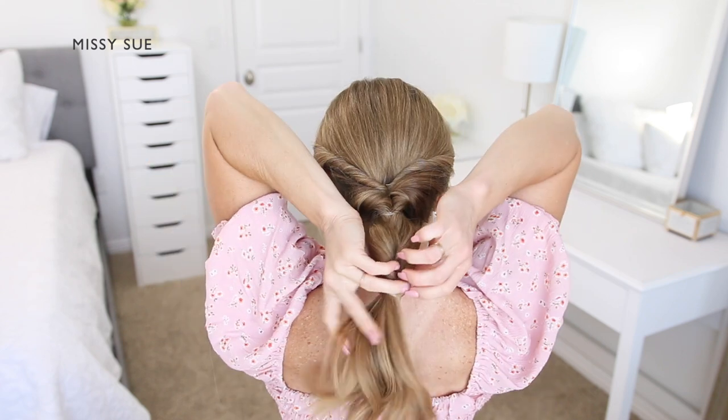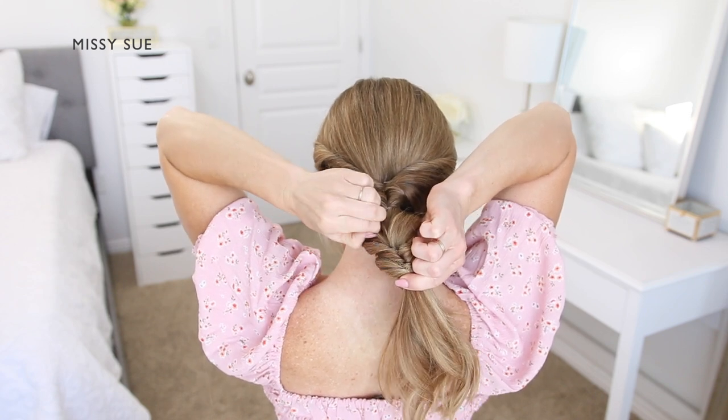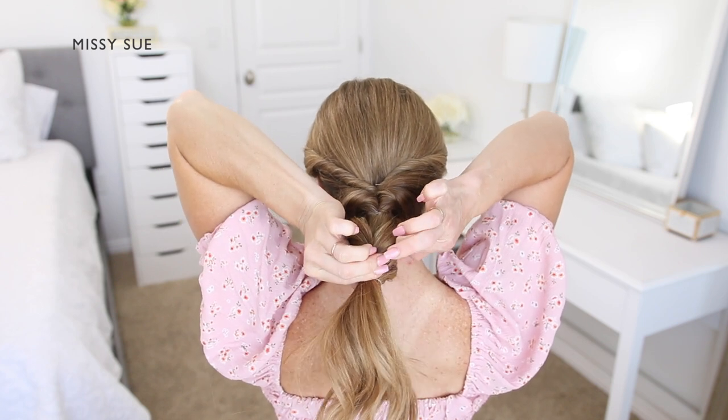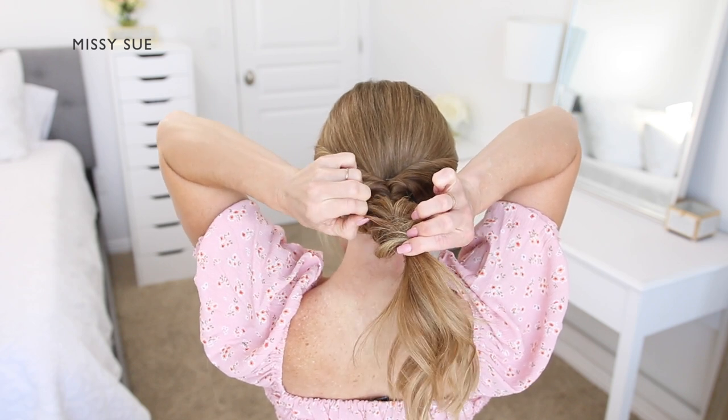Then I'm going to gently pull on the sides of the twists, pulling small sections up and out of the elastic so the sides have more texture and they become wider and more full.